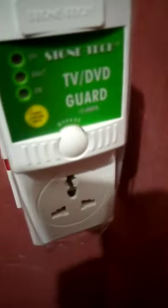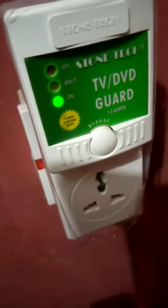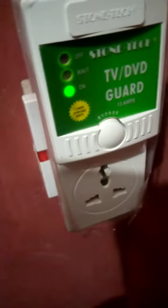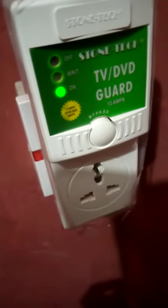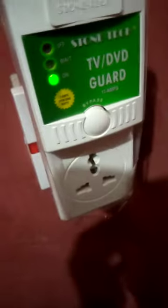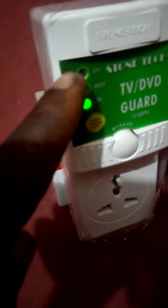You plug it into the socket — you can see it's checking the light, then it supplies power. Now it is ready to work, so your TV is safe in this mode. When the current is high, the red indicator point will activate and it will not supply the television set.